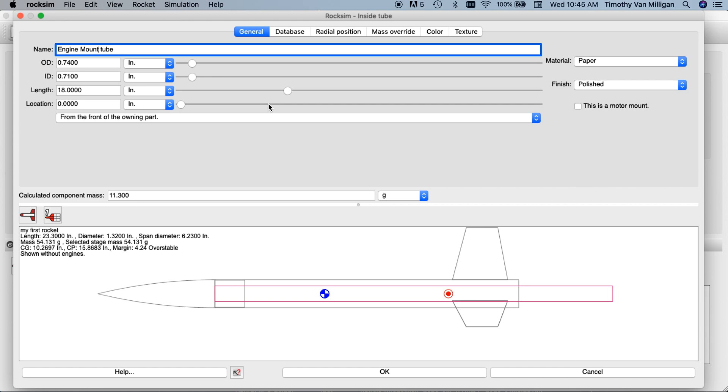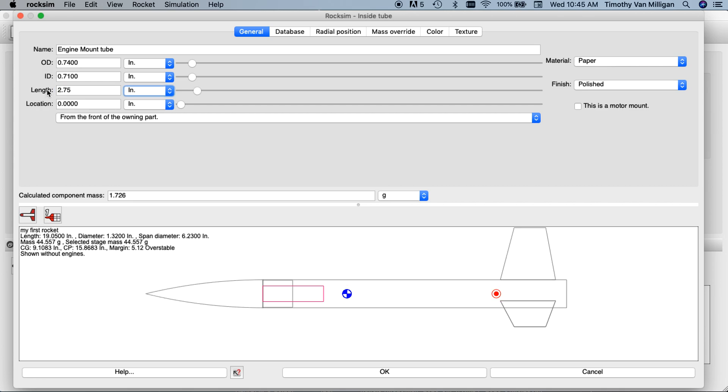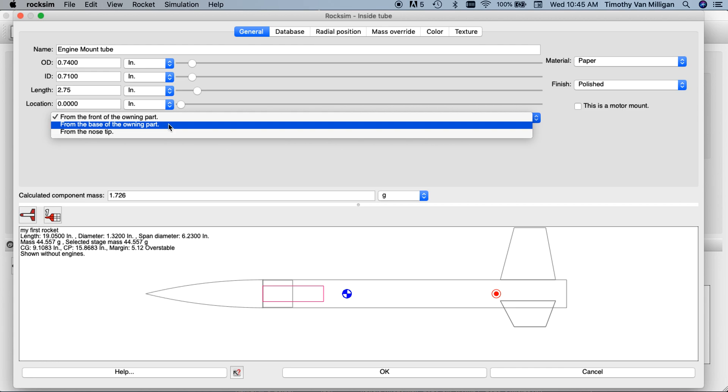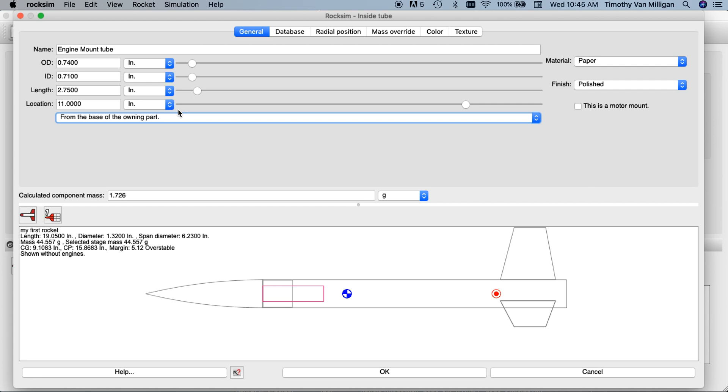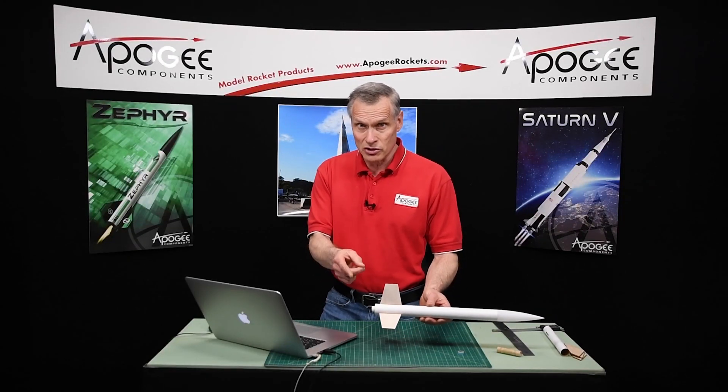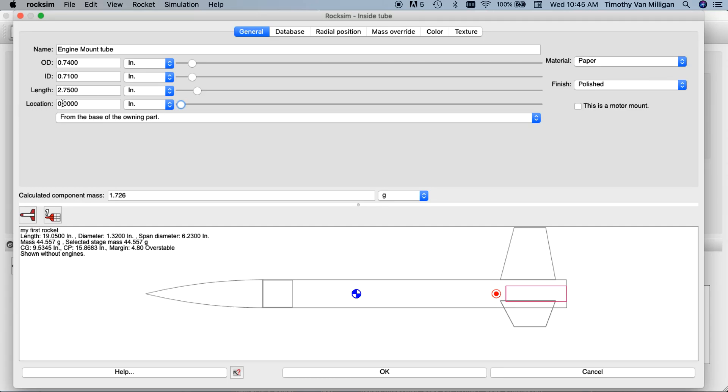This particular tube is two and three quarter inches long — you could measure it if you have a different length. I'm going to type it in and hit tab. I'm going to change the reference point to the base of the part, because if I extend the length of the body tube this tube will move with it. I'm going to slide it all the way to the back. I like the tube to hang out approximately three eighths to a half of an inch, so I'll type in 0.5 inches. In ROCSIM we can make this a negative number — so if I make the location negative 0.5 and hit tab, it slides back out the back of the tube.